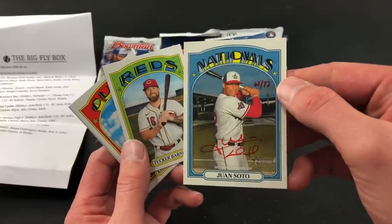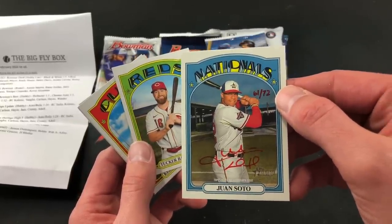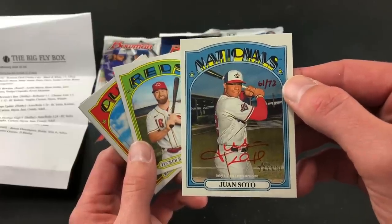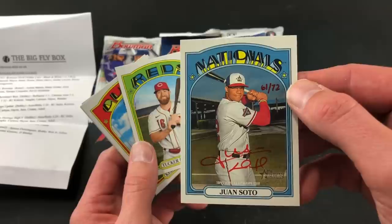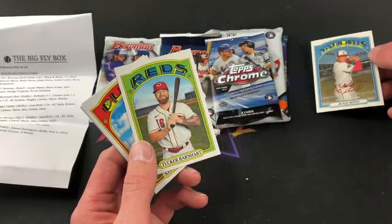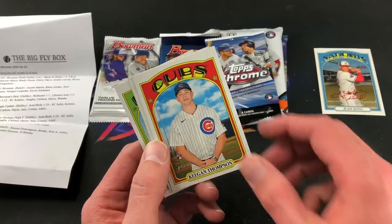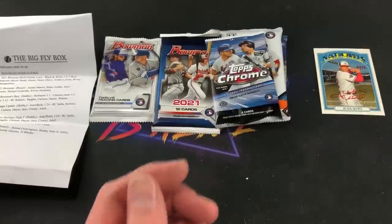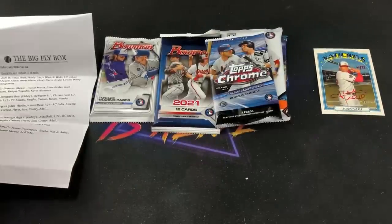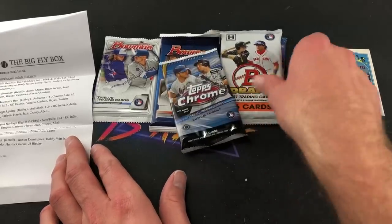Typically when I pull hand-numbered autos they are complete bum players out of Fairfield boxes. But Juan Soto? That is freaking awesome. Tucker Barnhart, Keegan Thompson rookie card, wow. And Yermin Mercedes rookie card — I know a lot of people were hyped on him but his card values have definitely plummeted. But wow, what a heritage pack.